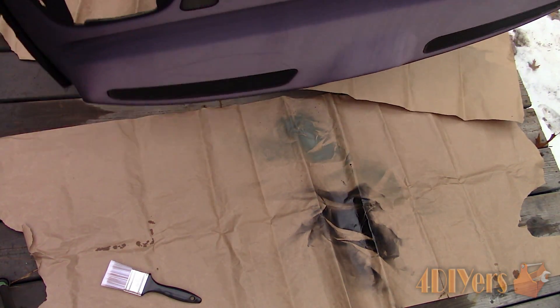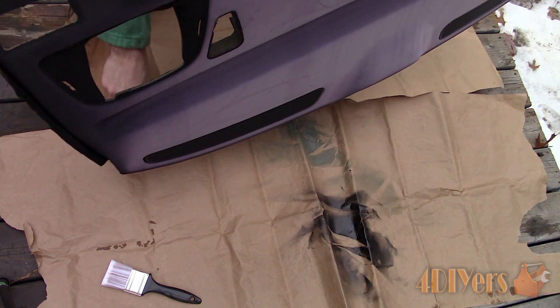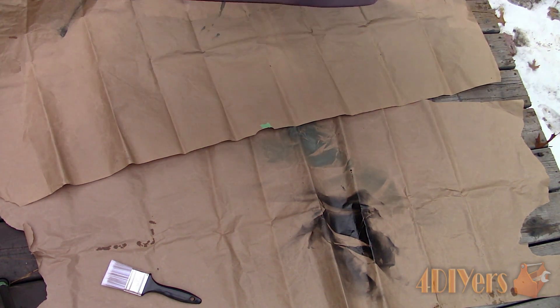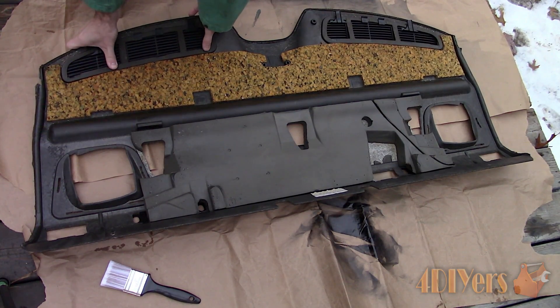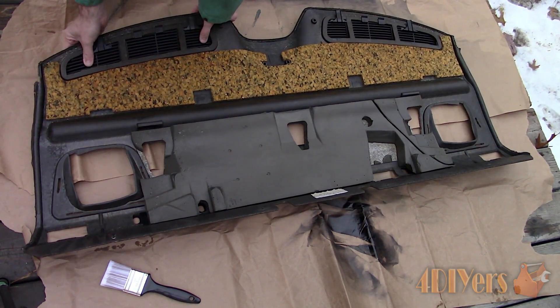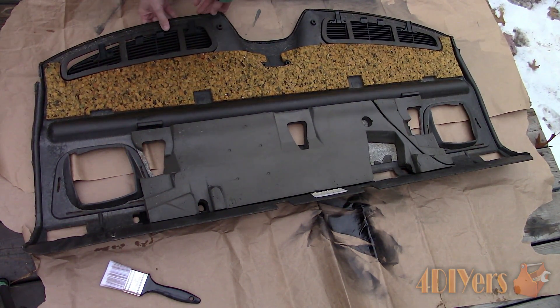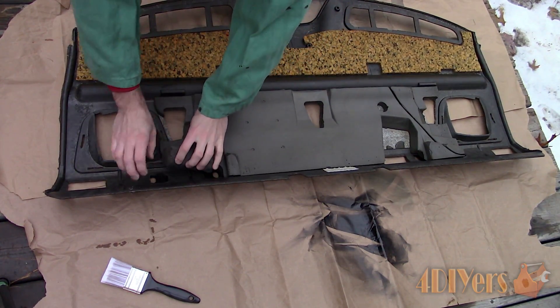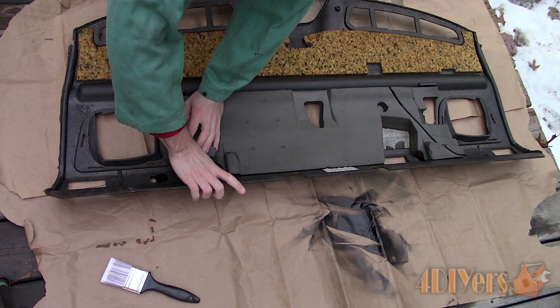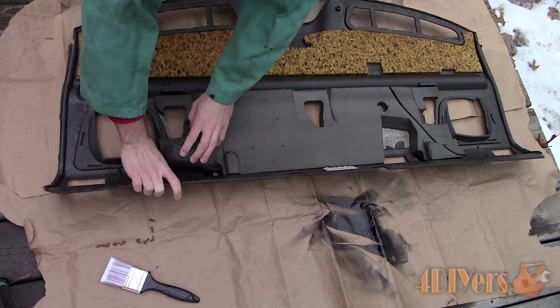Remove all the trim pieces on the shelf panel. I have already removed the speaker covers, child restraint covers and seat belt trim. To remove the rear vent panels, flip the shelf over to access the clips, push the clips and then pull the vents out. Do the same for the headrest trim too. As you can see under the plastic trim there is the original black colour.